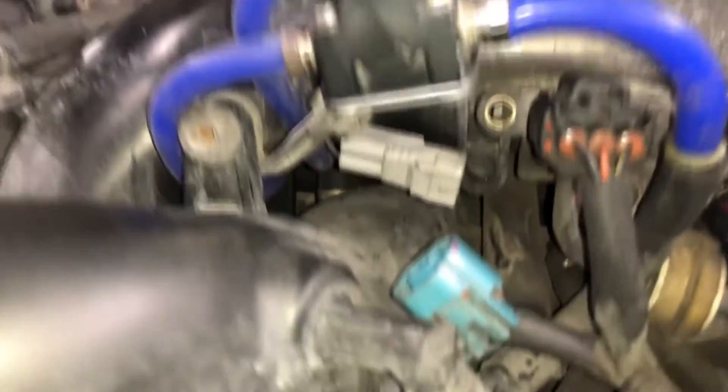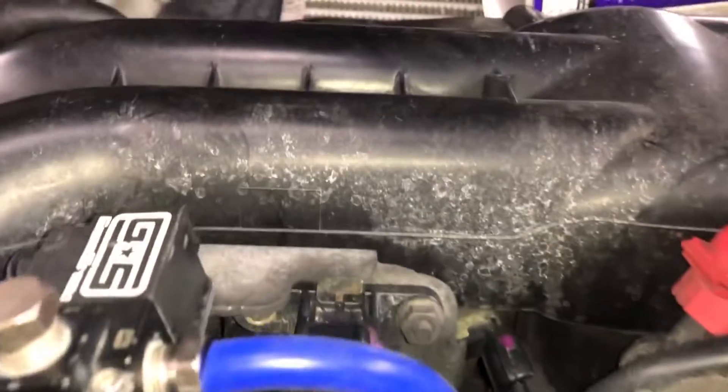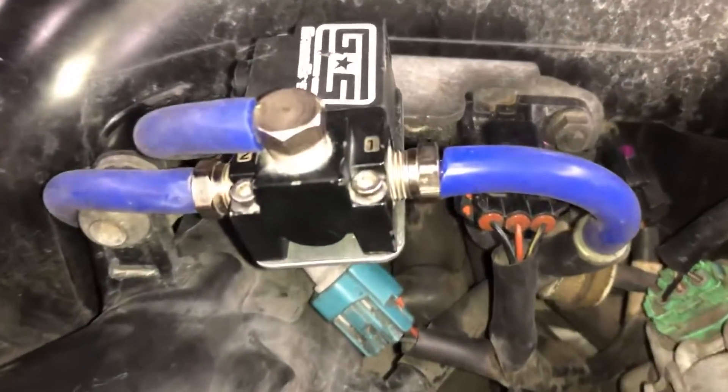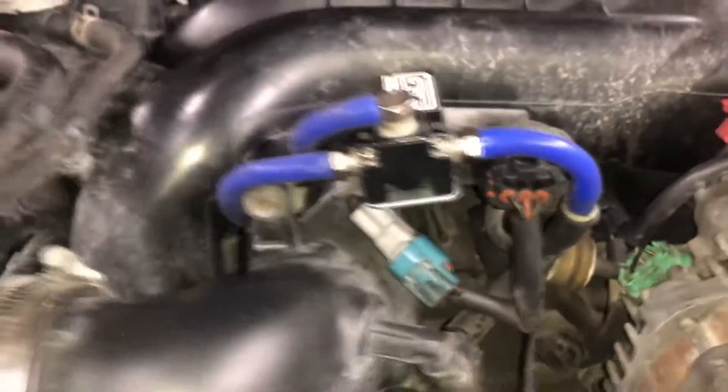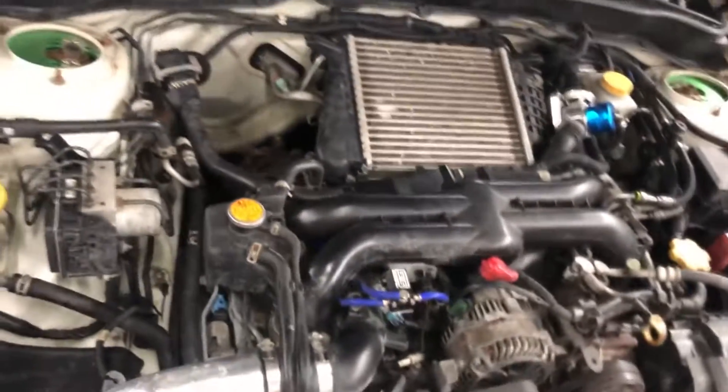Now if you want to secure everything, install your connectors and reuse those clamps, make sure it's all snug. That's basically it — hope you guys enjoyed this install. It's a very quick, easy install. Just remember to reuse those clamps so the lines don't come loose while you're driving. Peace.